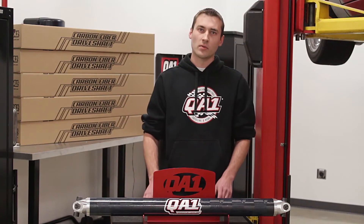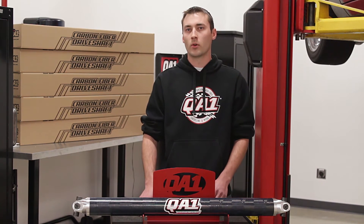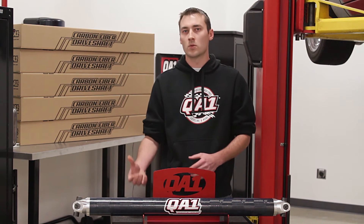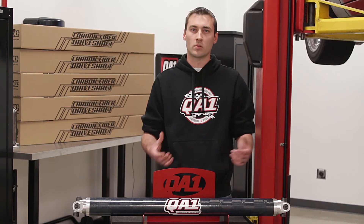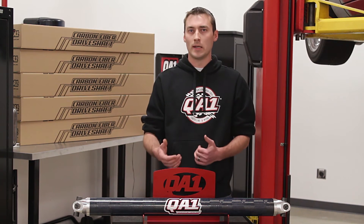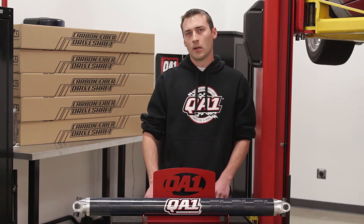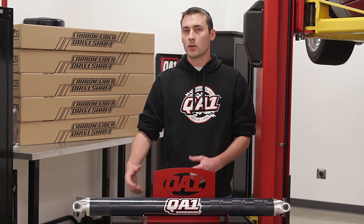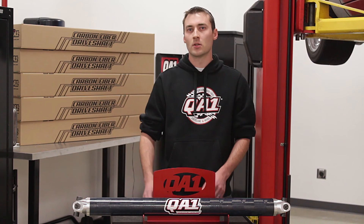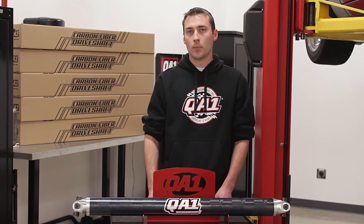The drive shafts themselves are available in common lengths which are pre-catalog, but if you want to order one for a custom application — say you've changed your transmission, changed the rear end, made changes to the vehicle so it's no longer a standard length — that's easy to do. Hop on our website, we have an easy to fill out form which breaks down what your vehicle is, what your goals are, torque output, horsepower rating, along with some simple dimensions, and we'll actually custom build one for you in just a matter of a couple of weeks.